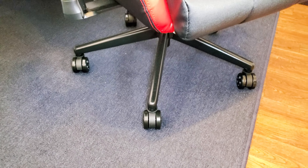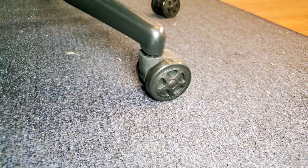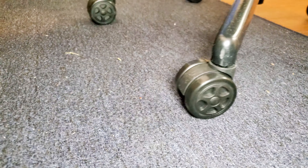One thing I was a little worried about were the wheels. I've had chairs in the past where the wheels made a lot of noise and damaged the wooden floor. But these wheels are actually superior. They roll very easily with minimal effort, they're insanely quiet — virtually no sound — and they don't leave any marks on the ground. They just feel very smooth, like they're very well oiled. These are some of the best wheels I've had on a chair.